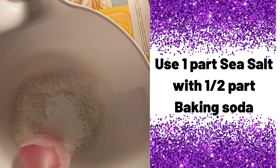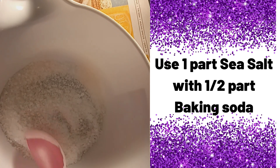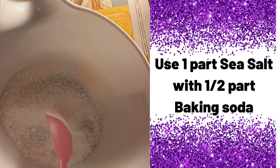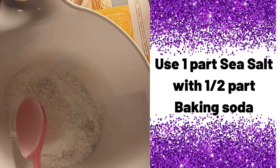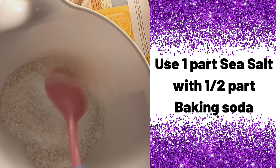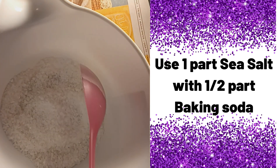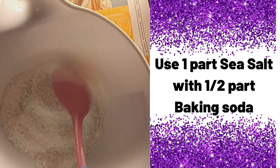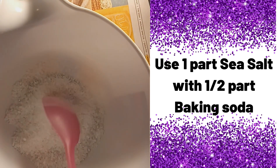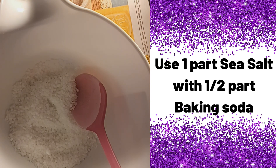So then we'll take about a half and add some baking soda. Baking soda and the coarse sea salt. A lot of times I mix the coarse sea salt with the fine sea salt as well. Mix that up really well and then we'll add our fragrance oils to the mix.